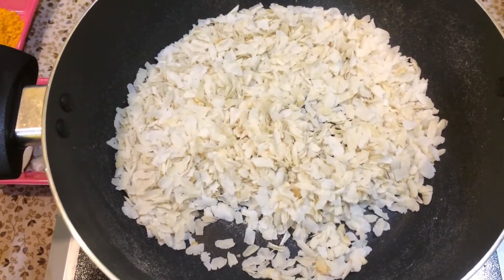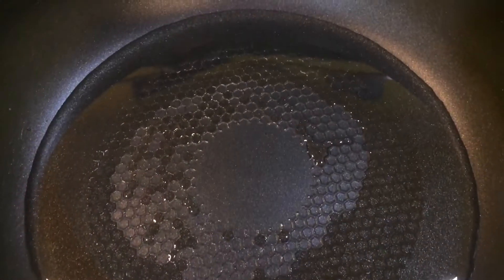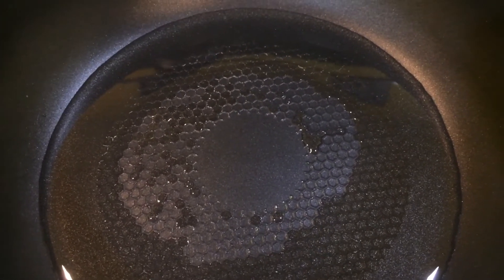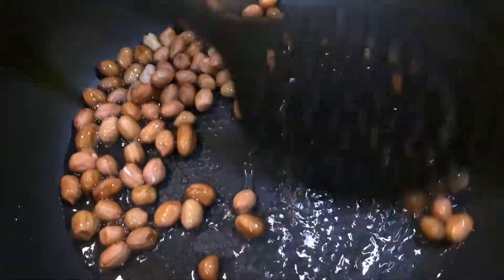Now I am going to transfer it to a bowl. I am going to heat the pan and then add groundnuts and shake them in.